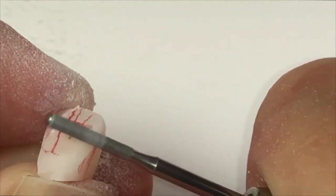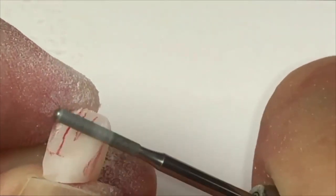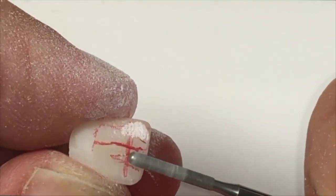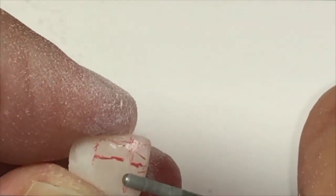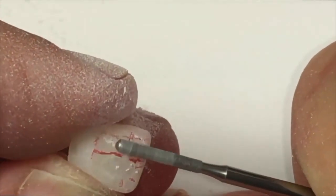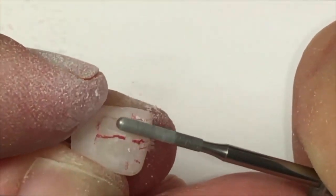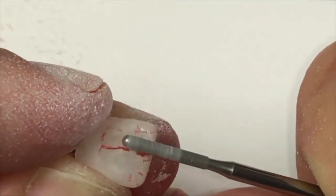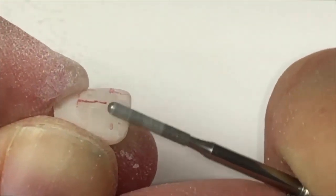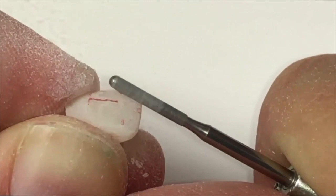The next step is to define the developmental depressions. It is important that you move with irregular movements in this area to prevent obvious ditching of the restoration. Finally, the incisal one-third is narrowed to flatten the incisal one-third and build some natural translucency into the incisal edge.